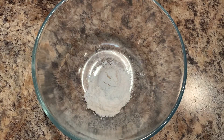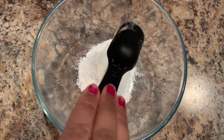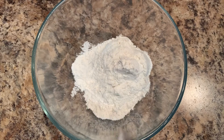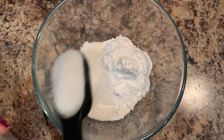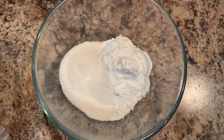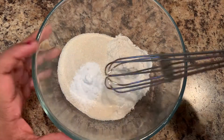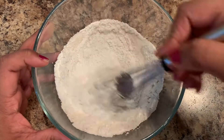First off we're going to be adding four tablespoons of all-purpose flour into a bowl. Add three tablespoons of sugar into that bowl. Half a teaspoon of baking soda and whisk.